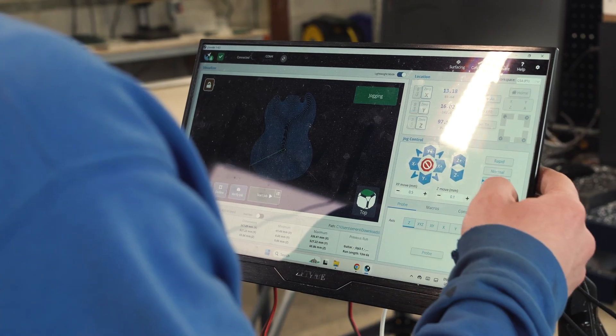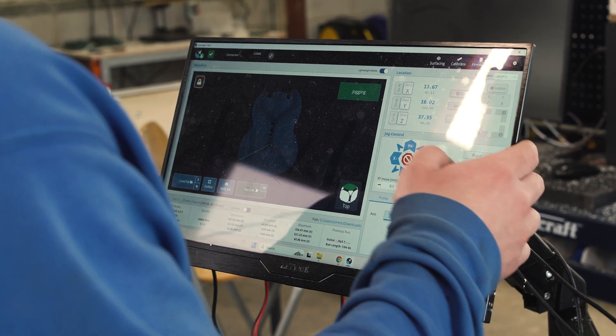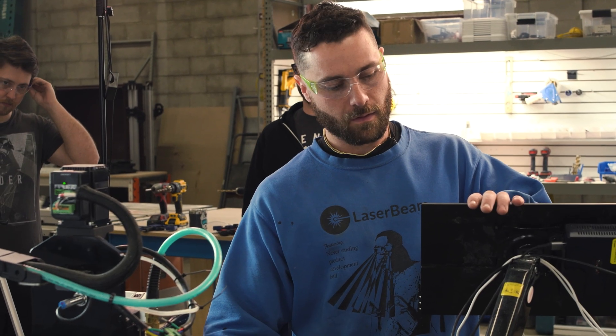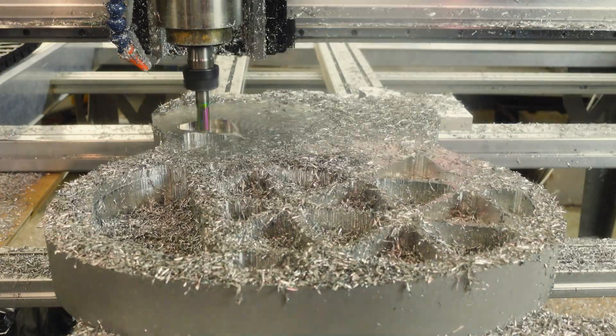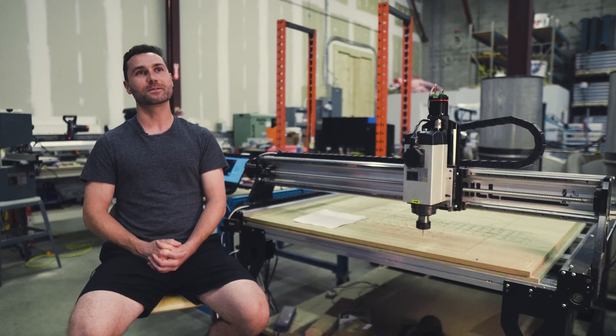Overall we had about 12 hours of cutting time, so having a machine that isn't as capable as the Alt-Mill and doubling that time would make for a quite long project. Definitely thank the Alt-Mill for being able to do it so fast.